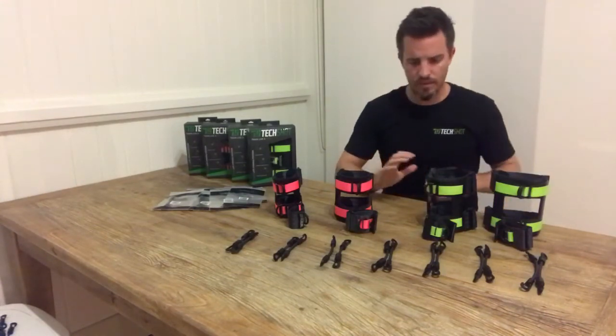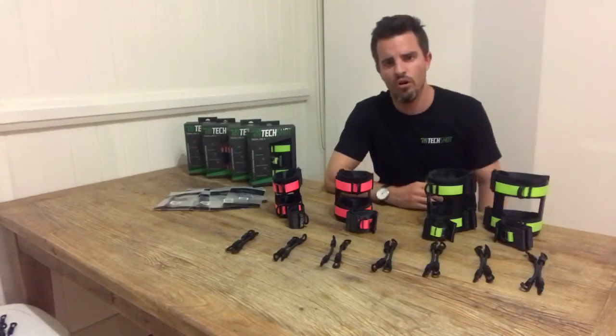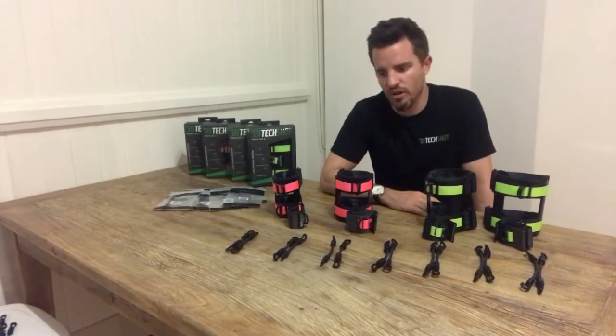So with the armband size, you need to either measure your dimension, or we've got a couple of guides based on age and weight that you can choose your size from.